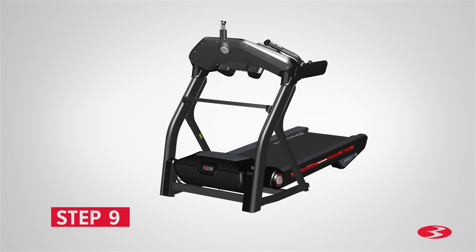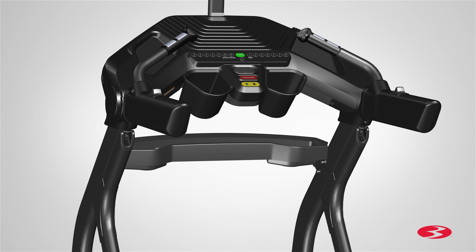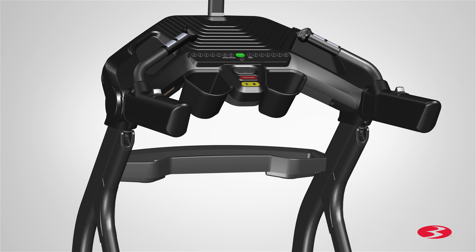Step 9: Attaching the crossbar tray. Begin by locating the crossbar tray, part 5, and placing it in front of the crossbar in between both uprights. Step 9 is now complete.